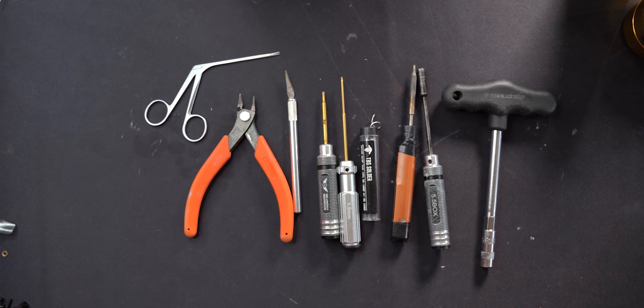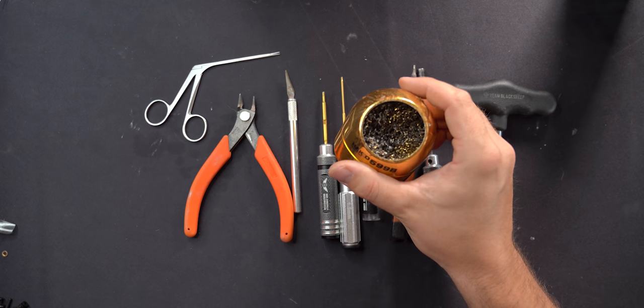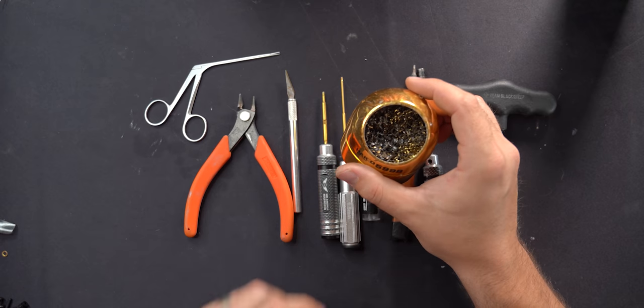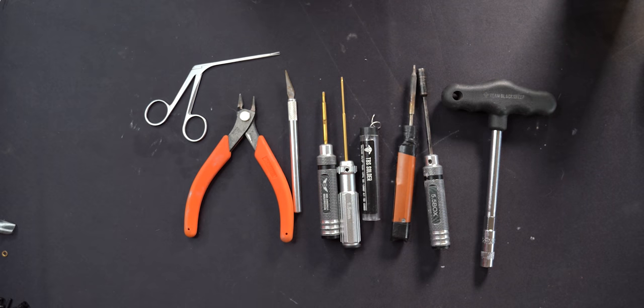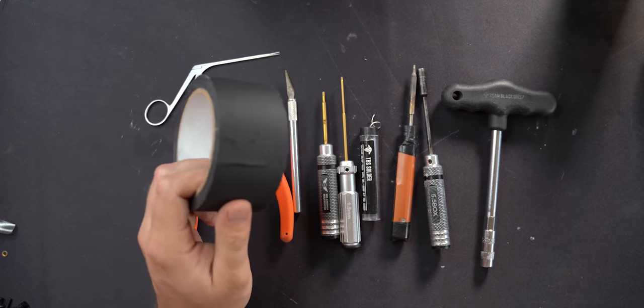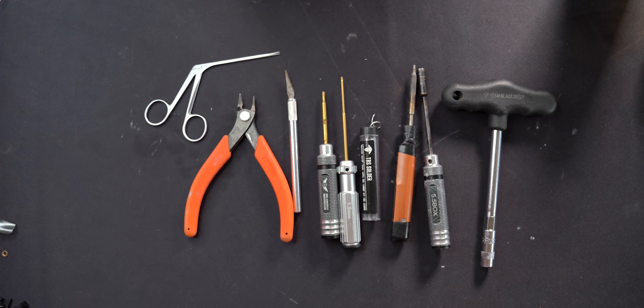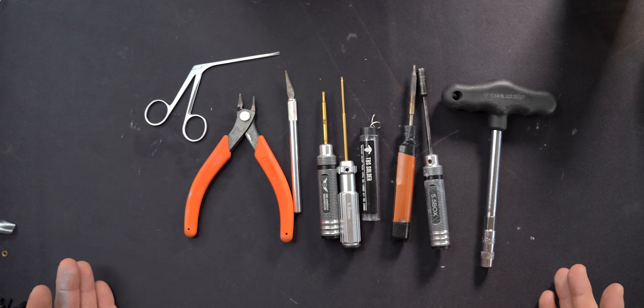That's the full gambit of tools for this build. I also use brass wool to clean up the tip of my soldering iron and sometimes gaff tape to secure motor wires to the frame. If you have all of these, you have everything you need to build a drone.